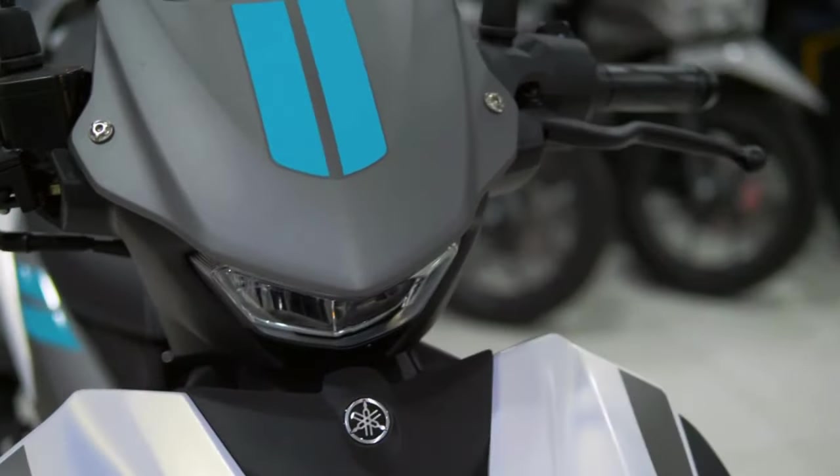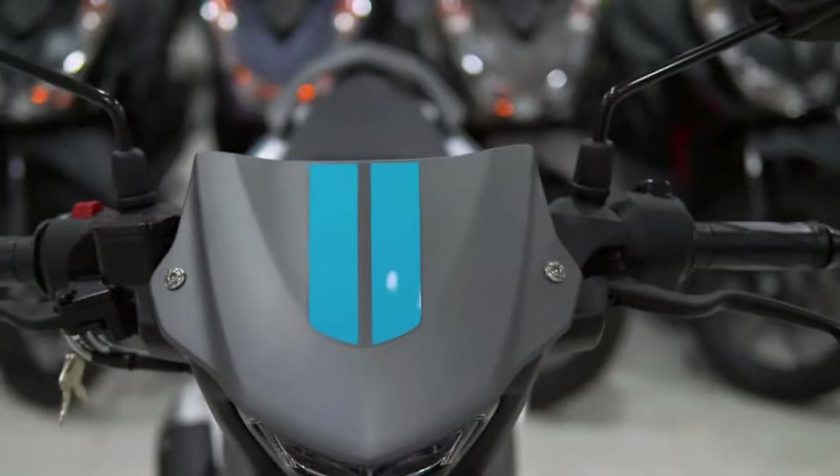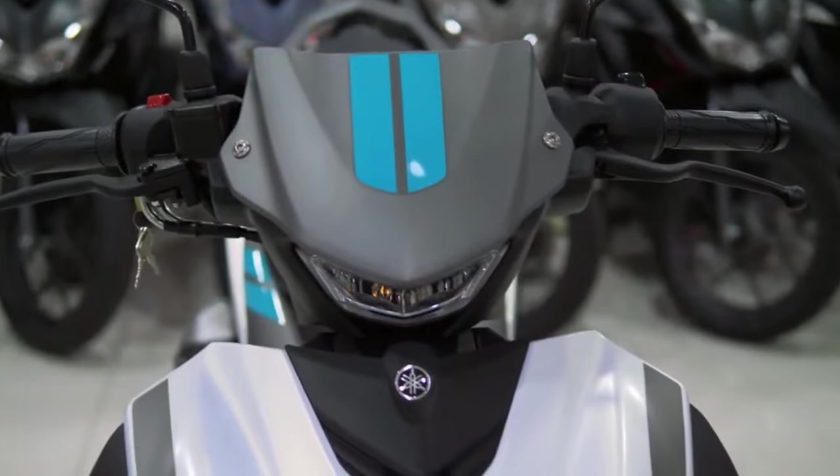Do you plan to purchase this motorcycle? Let me know in the comment section below. And if you like this video, don't forget to hit the subscribe button and share it with your friends. Thank you for watching.